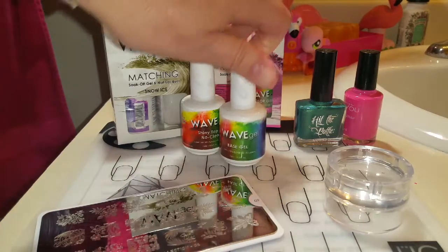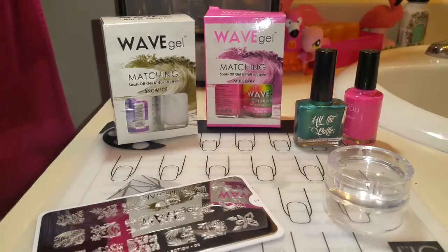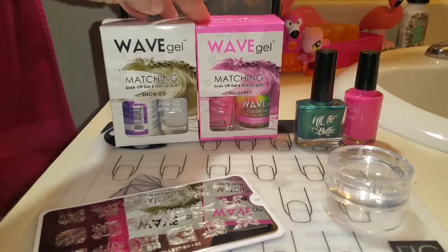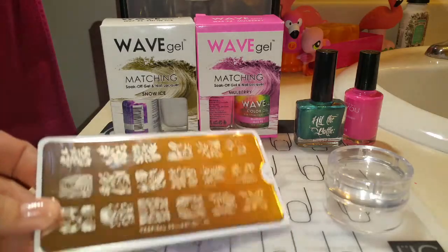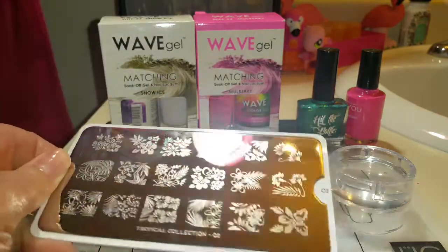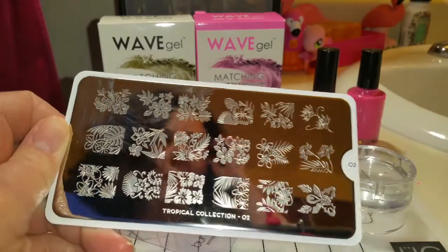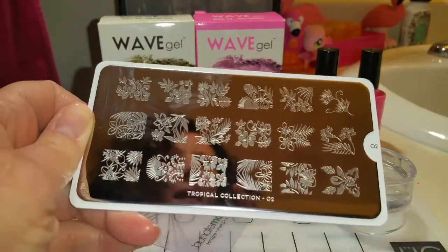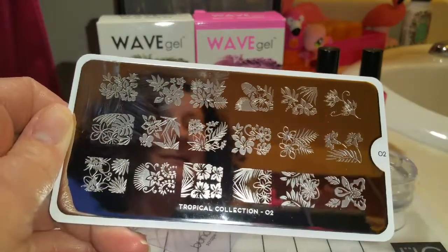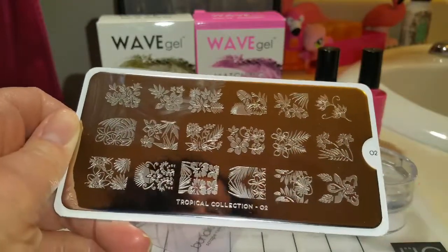I'll be using Wave Gel's base and top coat — they're a shiny no-clean top coat. I'll be using Mulberry and Snow Ice, and I do have a ten percent off code in the description box below. I'll be using this Moyu London stamping plate. I really love this and I'll put a link in the description box below. I like to purchase from the UK site because it is cheaper than the US site, and they do ship all over.